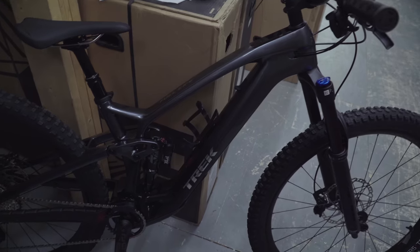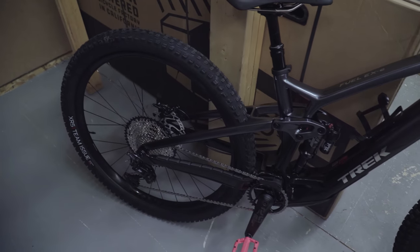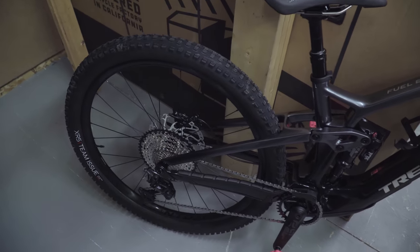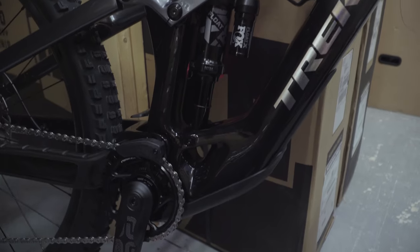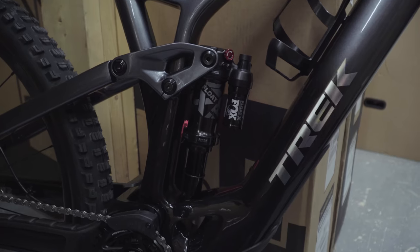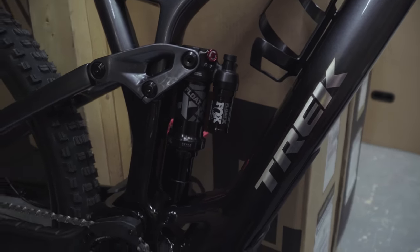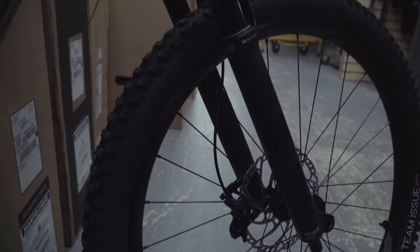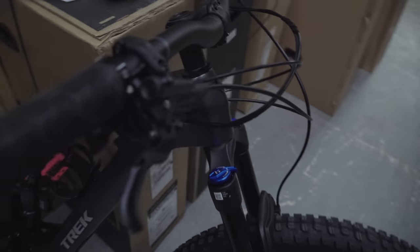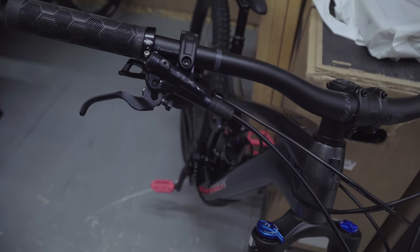This bike kept most of the Fuel EX styling with the same frame shape and major geometry, with a few minor changes. The shock portion is tweaked a little with slightly less adjustment compared to the Fuel EX, but otherwise the Fuel EXe carries a lot of the same things, including four-piston Shimano SLX brakes similar to what you'd get on the Fuel EX 9.7.